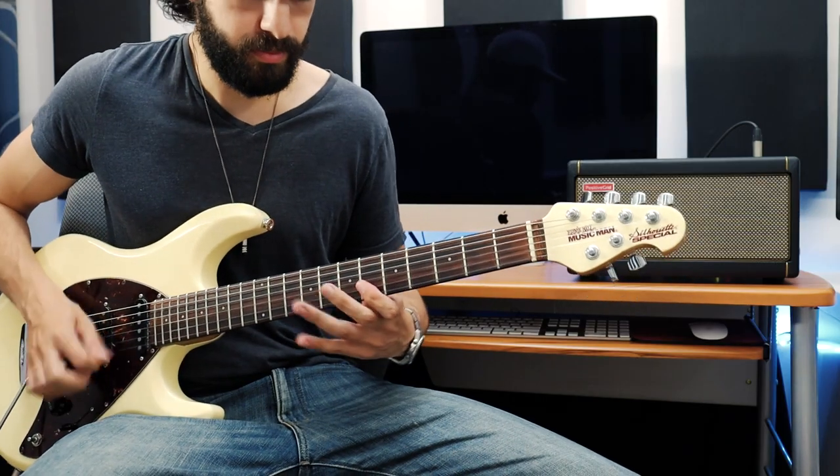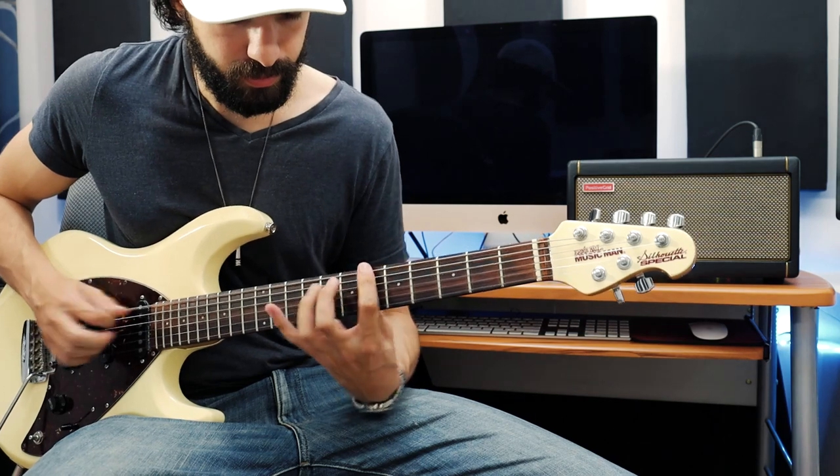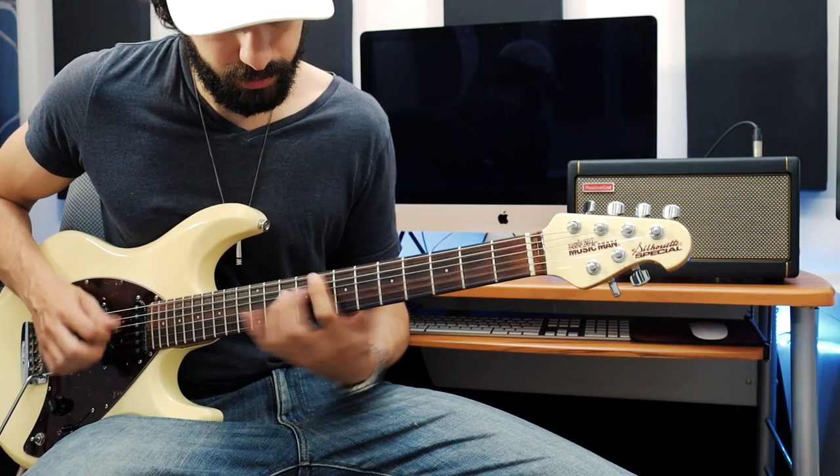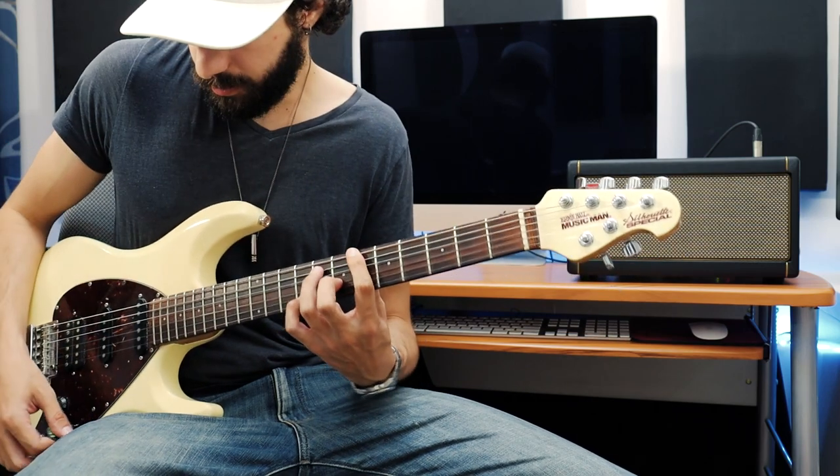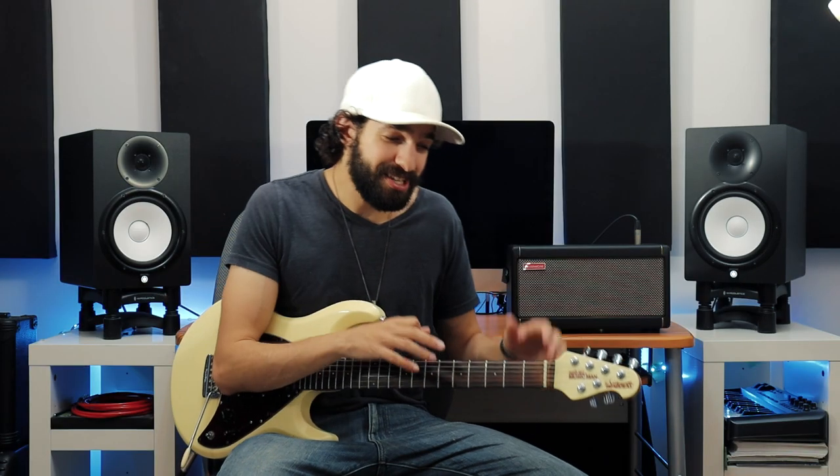Here we go. This is a really great tone. It's got just the right amount of gain to give you that bite you want when playing that classic rock and roll style.